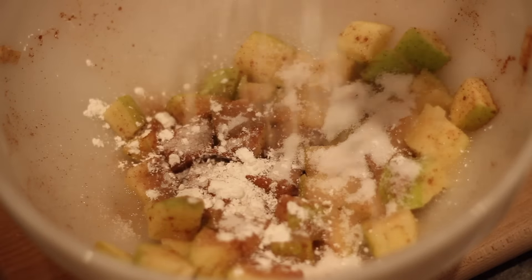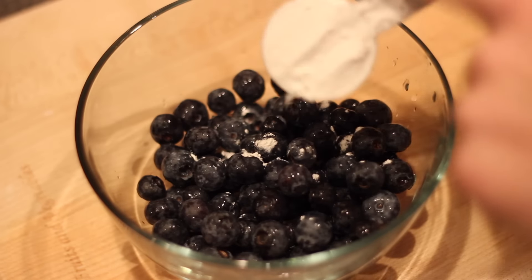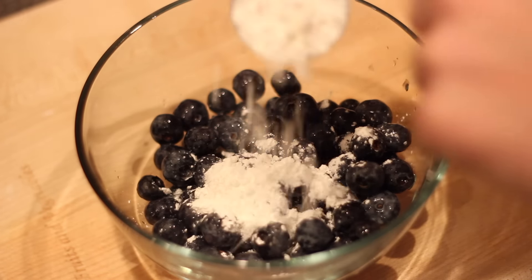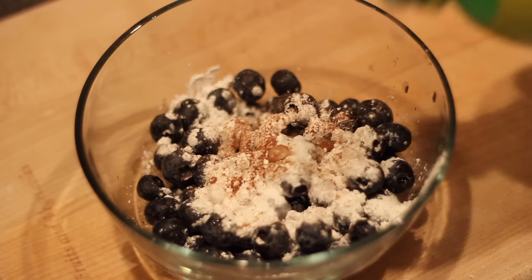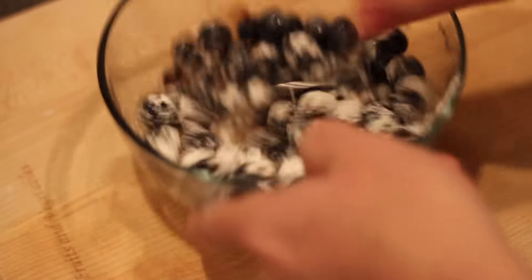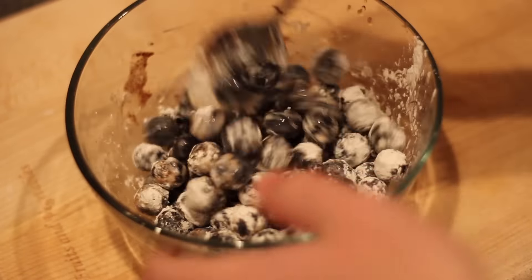I mixed it up and set it aside while I prepared the second filling — the blueberry. So a cup of blueberries, three tablespoons of cornstarch, some cinnamon, a little bit of salt and lemon. Why is there so much cornstarch? They look like mini powdered donuts. Like what is going on with this recipe? Is this a troll? I'm done. I have no patience left for this. Everything I've tried in this recipe has gone completely and utterly wrong.